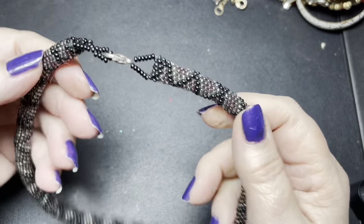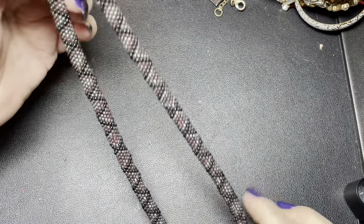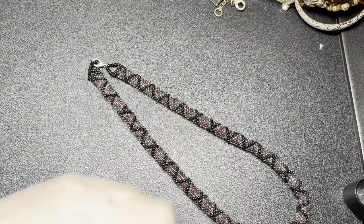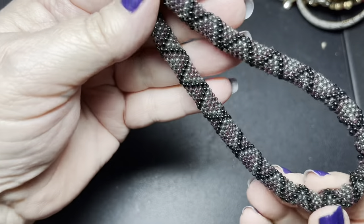We have a seed bead necklace — we got a bonus hair. It has a lobster clasp. It is black and gray and purple. It is 16 inches and I'm going to say $4 — but that's very pretty.